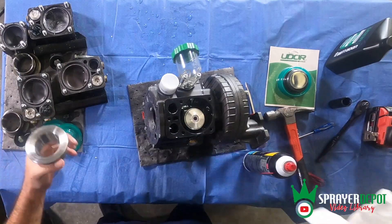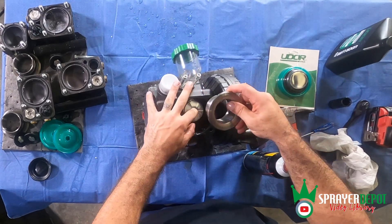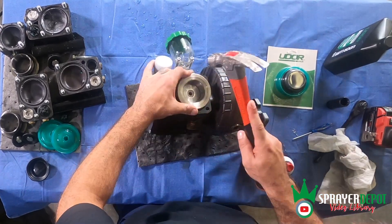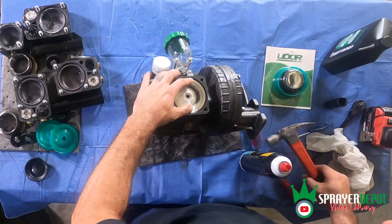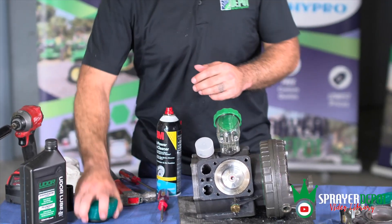Start reassembling the pump. Install the piston sleeve back onto the piston. Use a hammer to lightly tap it into place. Take the piston diaphragm and place it back onto the piston.